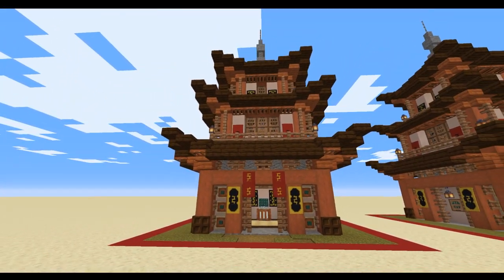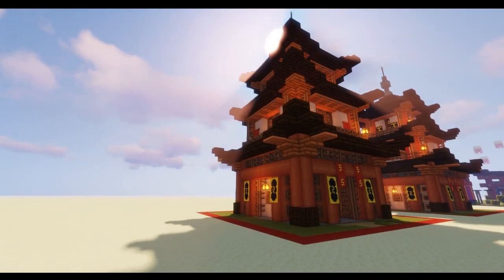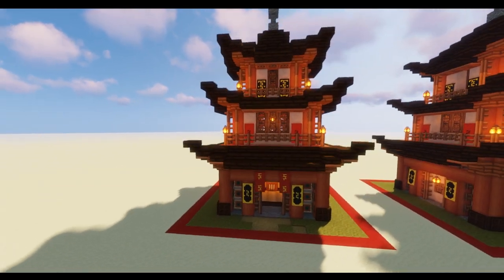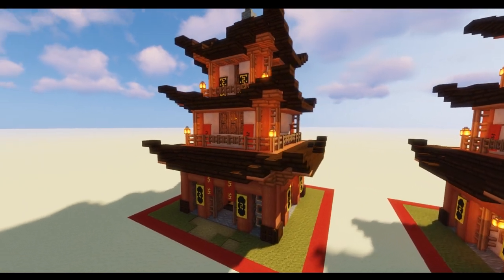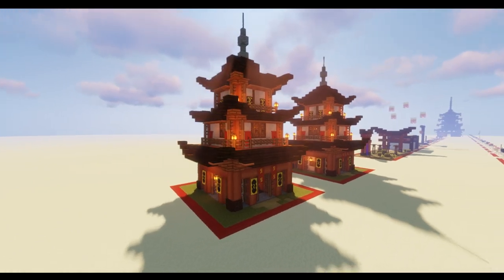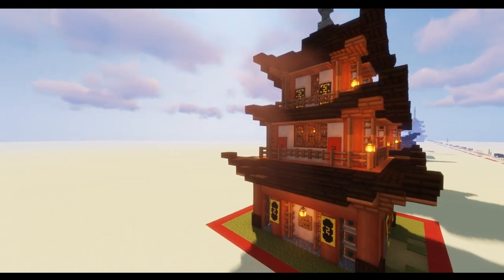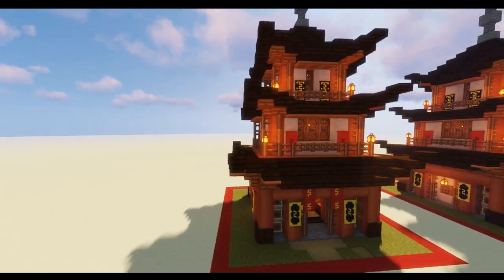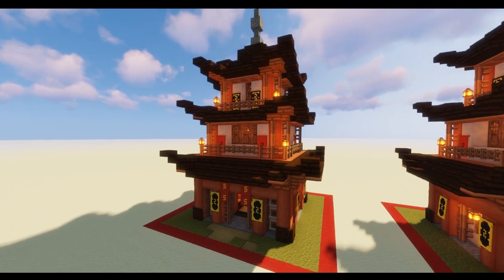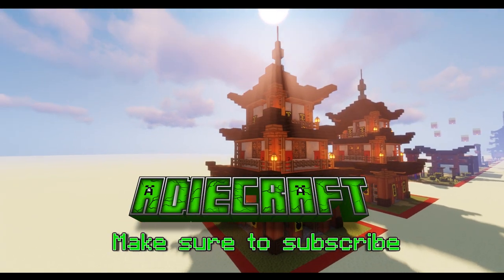Now we have a quick look at it with shaders on. As the sun's rays pass through the different areas of the roof, I think you'll agree it looks fantastic. I'm using Sildur's Vibrant Shaders here and they do make everything look brilliant. Thank you very much for watching — if you don't already subscribe, please hit that subscribe button and ding that notification bell so you don't miss any future videos. I'll see you next time on ADCraft.